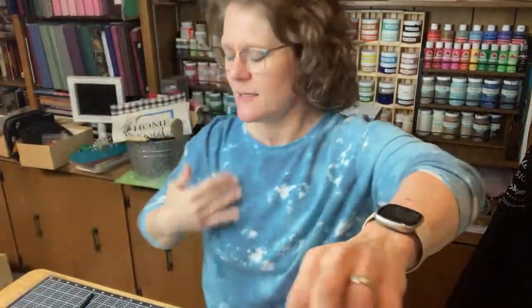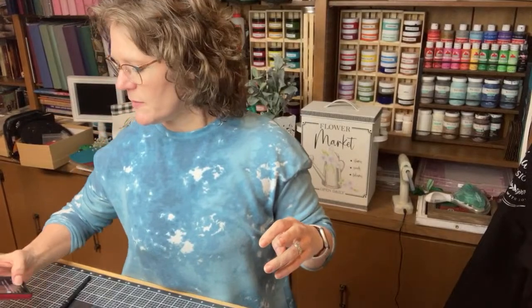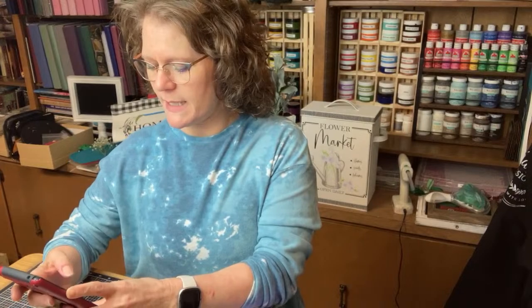Hello everybody! Cindy here with Monarch Mom DIY. So excited to be here crafting with you today. Let me know in the chat as you're hopping on. I'm gonna try to get my table up a little higher so you can see what we are doing. I'm gonna get you pulled up on my phone here so I can see comments, so please say hello in the comments as you're hopping on so I can say hi to you.